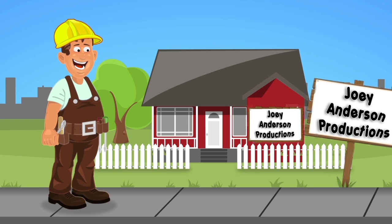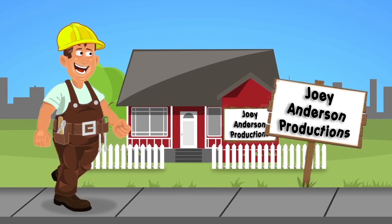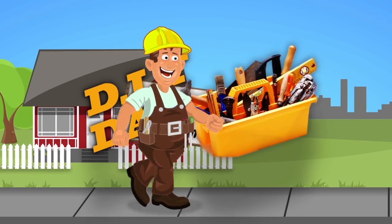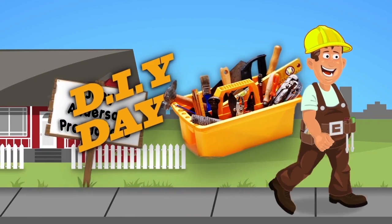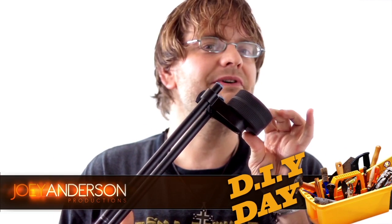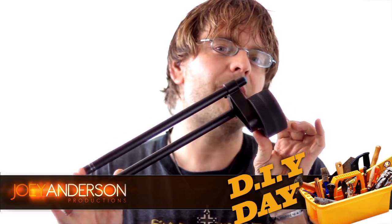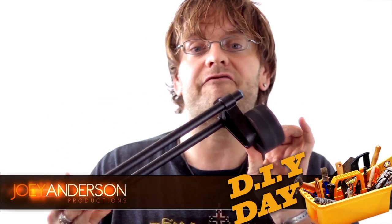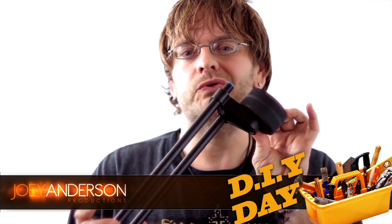I have a really cool idea. It's DIY day! Today I'll show you how to build this professional looking DIY counterweight for your shoulder rig. It'll take less than five minutes and less than two bucks.